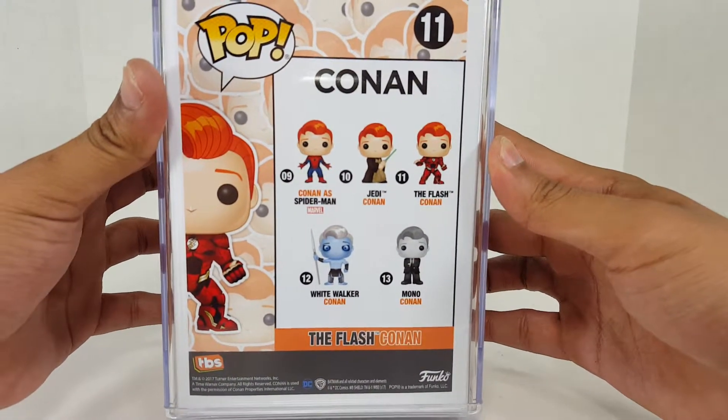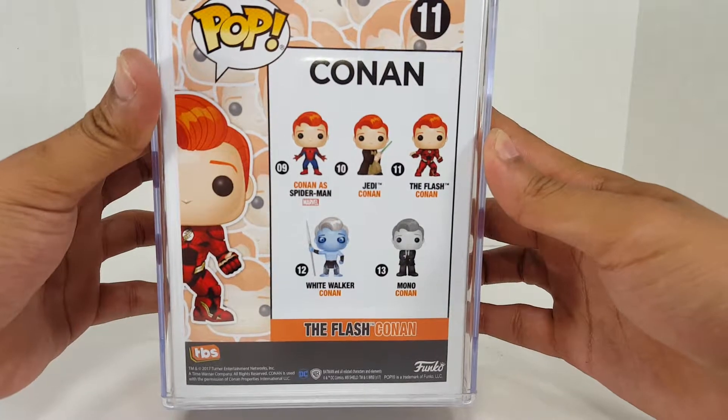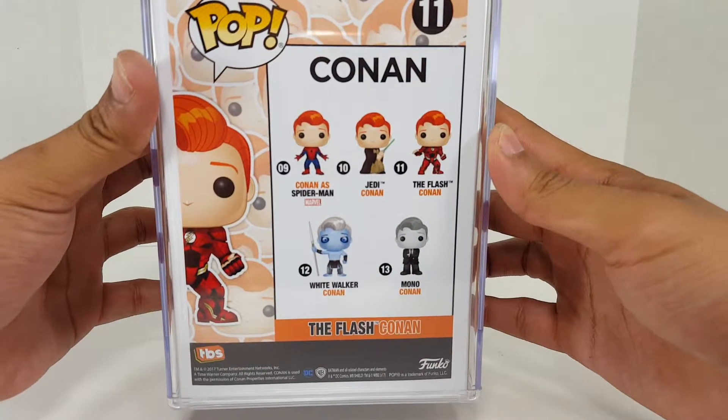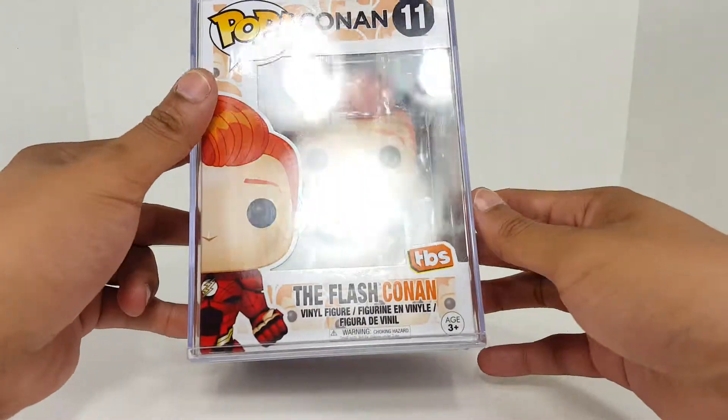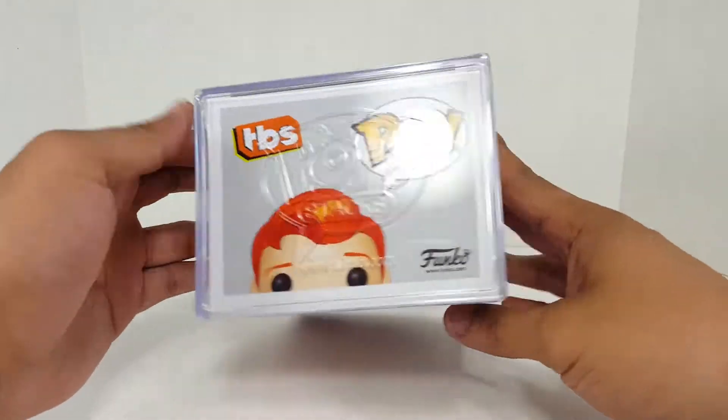The Conan Spider-Man, Jedi Conan, The Flash Conan, White Walker Conan, and Mono Conan. So very, very cool. How fun would it be to have your own pops with your head on it?